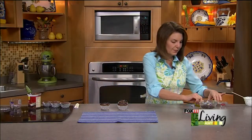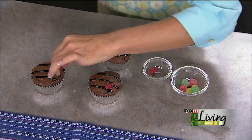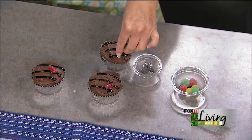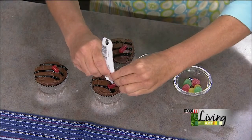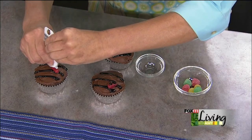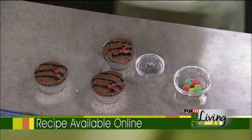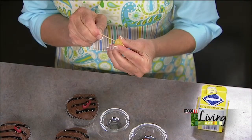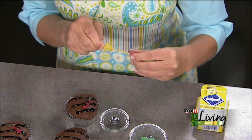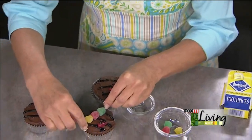Now we need some food on this grill! We've got Mike and Ike candies — these are going to be like our little hot dogs or bratwurst. Just throw them over the grill wherever you want and add a couple of grill marks on them. Then we're going to make shish kebabs, which are so cute and easy. Pick up some gumdrops and plain wooden toothpicks. Thread a yellow, a red, and a green gumdrop on each toothpick and place them on top of the cupcake.